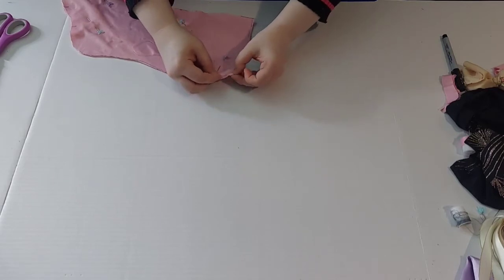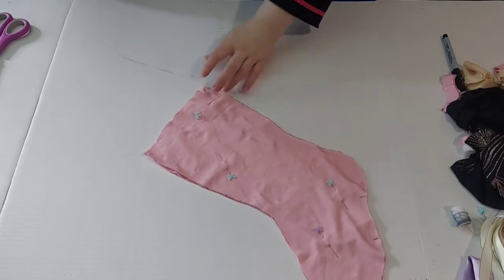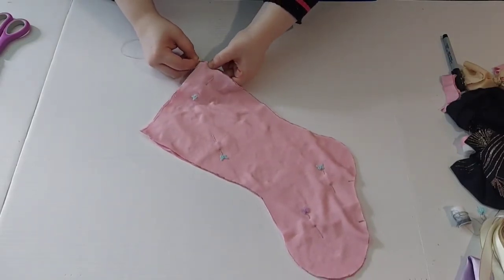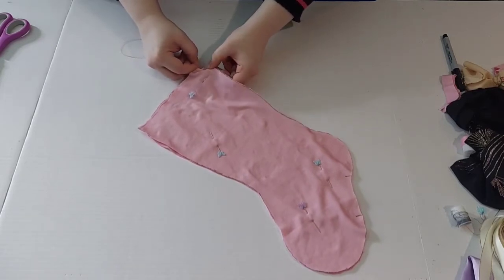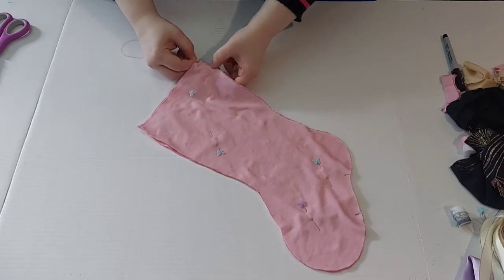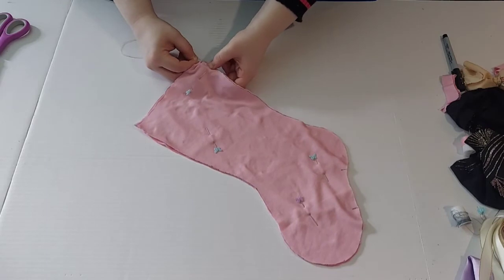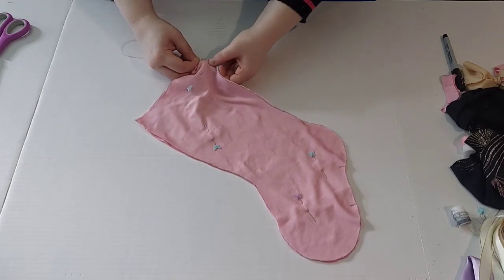I would recommend using a backstitch just because you want to make sure this does not come undone later. You're going to be having heavy items inside — gifts, candies — whatever you're going to be using, you want to make sure that it's going to hold up well. Since these are hand sewn, hand sewing can be a little bit more fragile than a sewing machine, so you want to make sure you go back and do it thoroughly. Once you do your backstitch, go ahead and finish sewing all the way around just like you did the other one, leaving that space open in the middle of the foot so that we can flip it later.